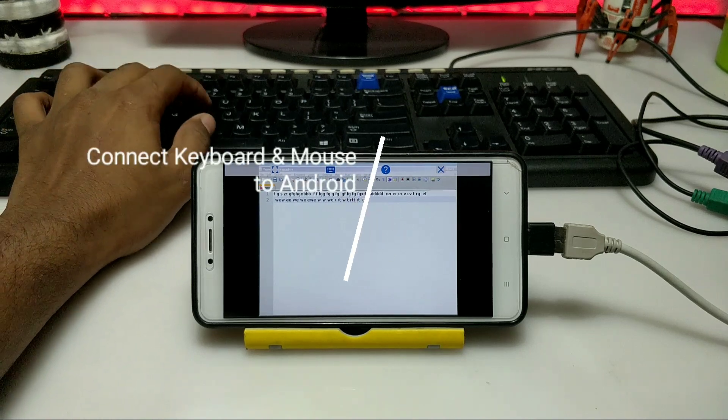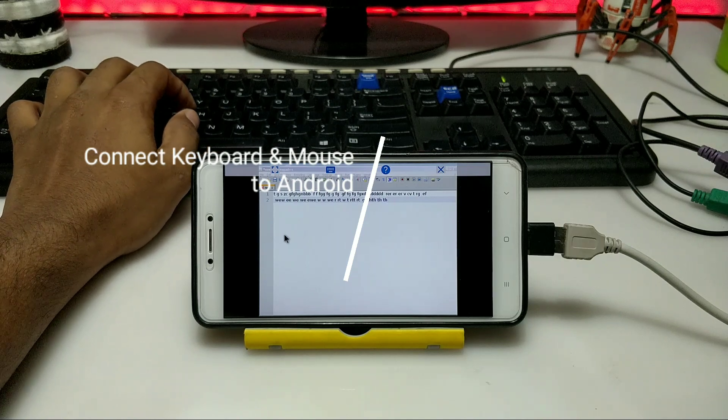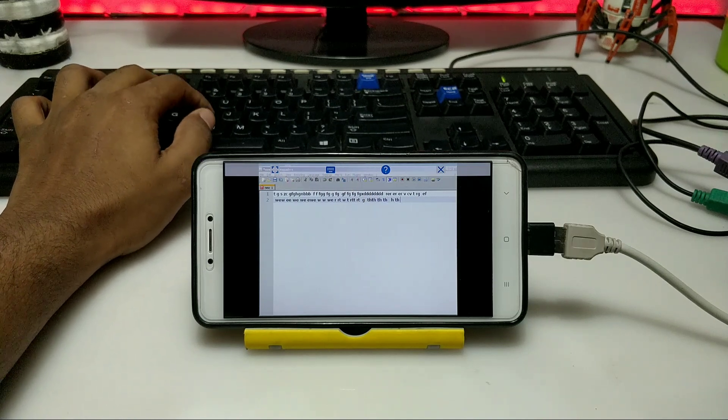Hello everyone, this is Ari from Techwithking. In this video I am going to show you how you can configure keyboard and mouse with the Exegere Android application. Without any wasting of time, let's get started.